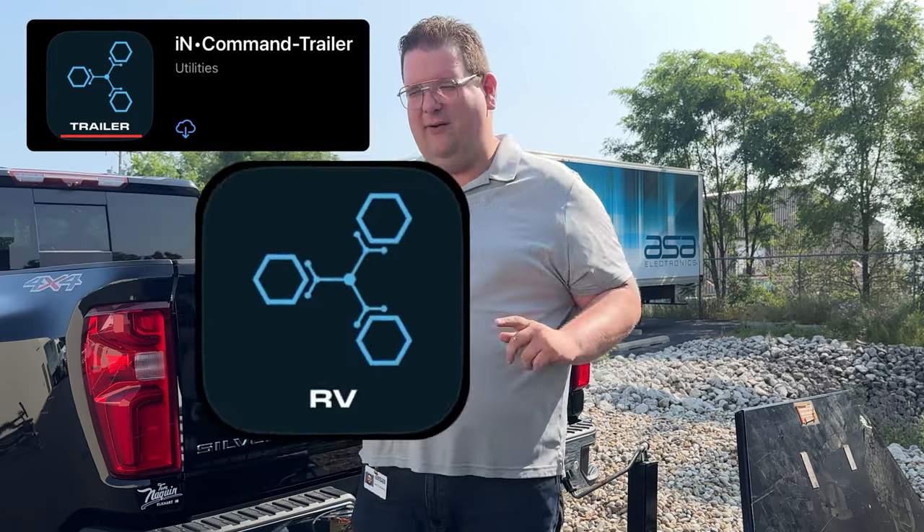We'll go to the app store on our phone and look for InCommand — the InCommand app for this trailer. It's going to have three blue hexagons and say the word 'trailer' below it, not RV.